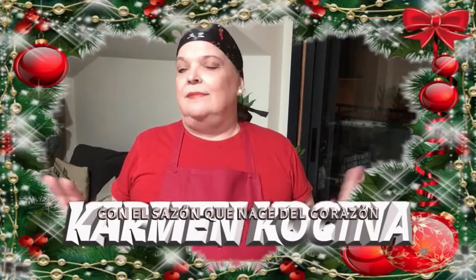El día de hoy les traigo uno de esos regalitos que podemos hacer por Navidad. Un regalito casero que a veces es mucho más valorado. Yo pienso que la mayoría de las veces es mucho más valorado que ir a una tienda a comprar algo que a lo mejor ni siquiera se lo ponen luego. Eso ocurre mucho, no lo van a utilizar. En cambio, cuando preparamos algo en la cocina con mucho amor y dedicación, utilizando materia prima de primera calidad y mucho amor al sazón, seguro que eso va a tener muchísimo éxito.